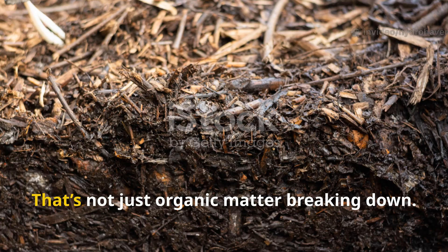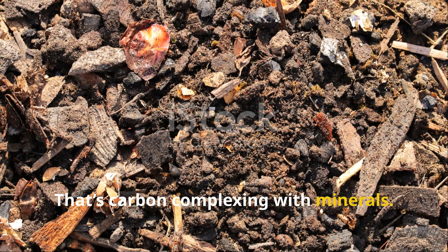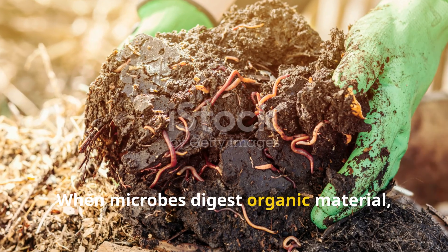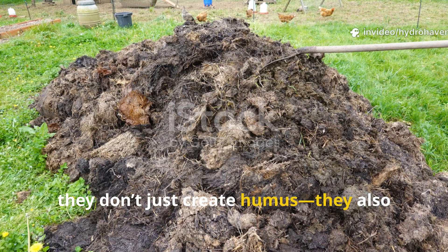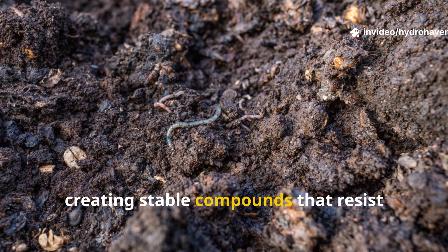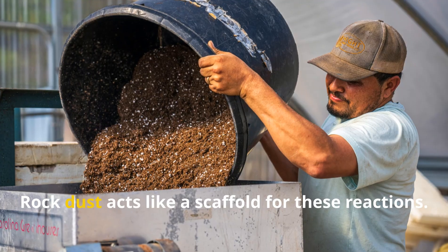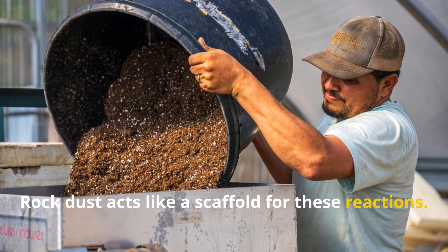That deep black color — that's not just organic matter breaking down. That's carbon complexing with minerals. When microbes digest organic material, they don't just create humus; they also bind it to minerals in the environment, creating stable compounds that resist erosion and feed soil life over the long term. Rock dust acts like a scaffold for these reactions.